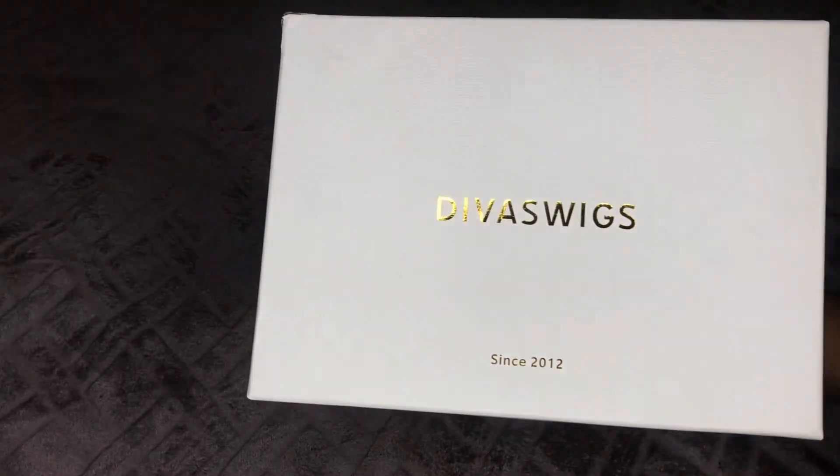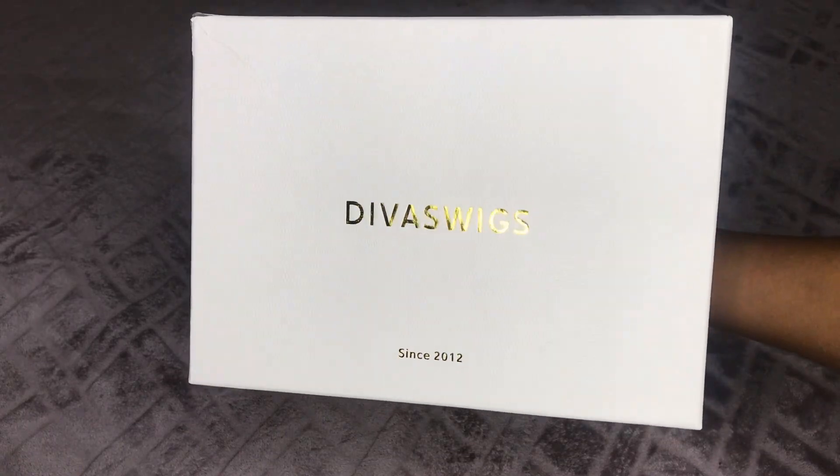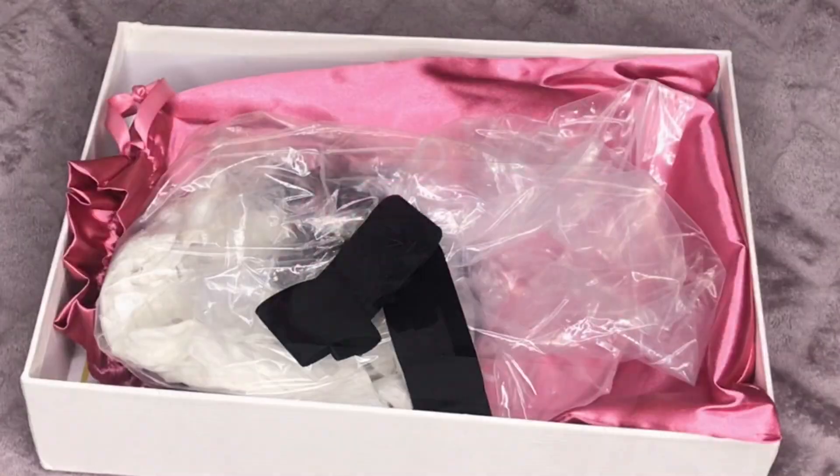Hey you guys, I hope you all are doing well. Today's wig is brought to you by divawigs.com, so I'll be sure to leave a link below to this wig, the direct store, and also their social media links.